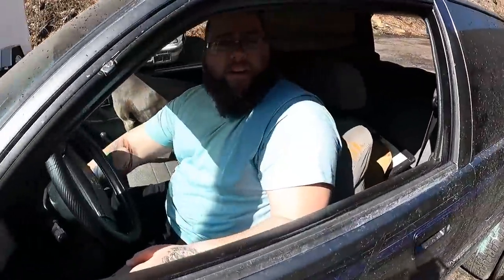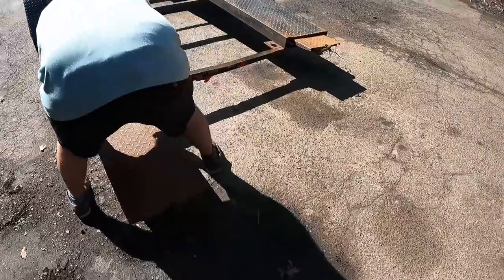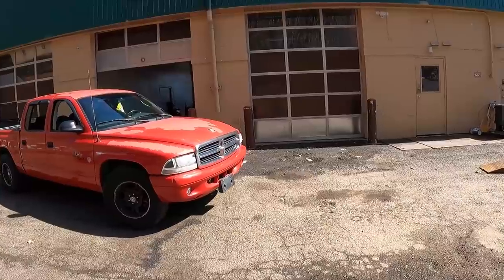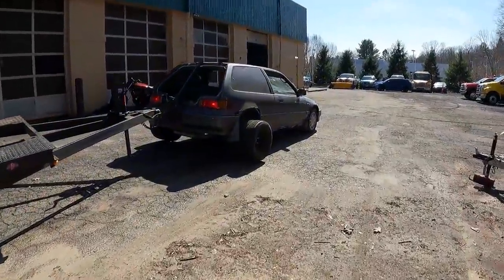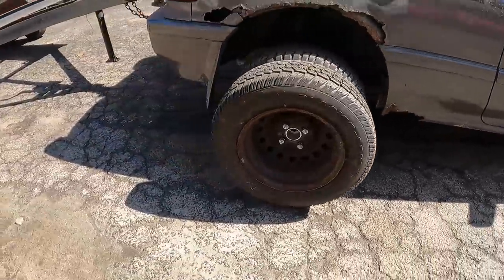I'd say we try and get a car loaded on her — get the deck tow on it. You think it'll hold the deck tow? There's only one way to find out. What do you think's actually about to break? I think it might be bent, to be honest. This is a heavy first vehicle to test this out with. The back wheels are not touching the ground at all.